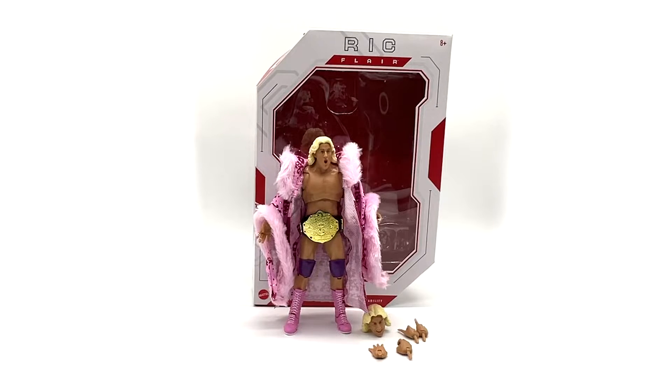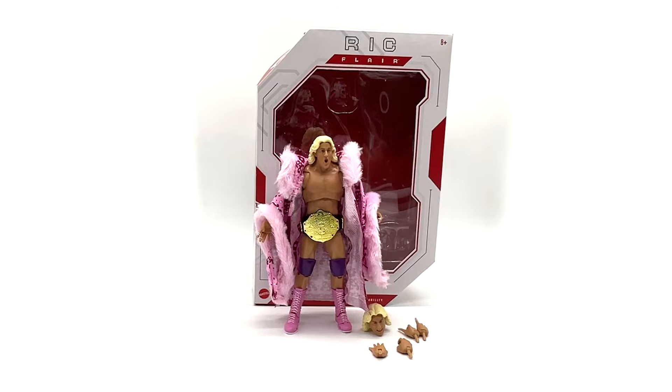My final thoughts on the WWE Ultimate Edition Ric Flair. I think I have an issue with that term 'Ultimate Edition' because for me, this really isn't the ultimate edition. It's a good figure, but it's not really a huge distinction from the Elite line. We get a different box, a slightly better box, a few extra accessories — but even the Elite figures come with good accessories nowadays. So other than the price, I'm not really sure what the difference is here.